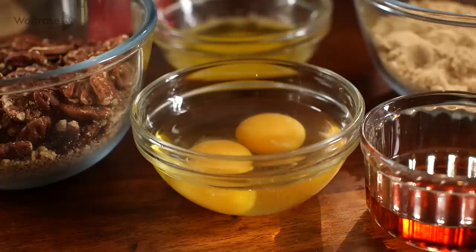Take the baking beans and paper out, bake it for another 5 minutes to get it really crisp, and then set that aside to cool while I make my filling.